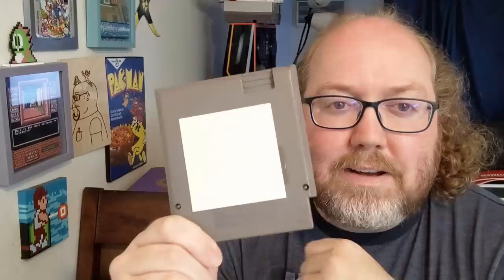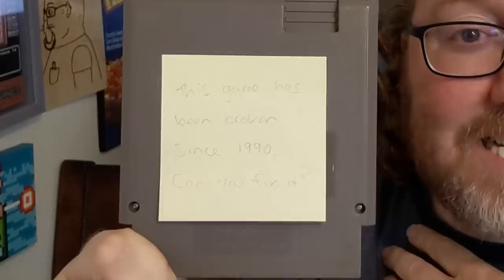What caught me though, you gotta have the heart, you gotta have the story, you gotta have the background for something like Renegade. And so it says on the back of the sticky note — you can't see because it's being whitewashed — this game has been broken since 1990, can you fix it? Well, I'm no Bob the Builder, but I'm gonna do my very best to get this game working again.